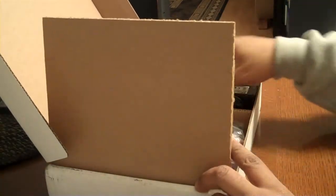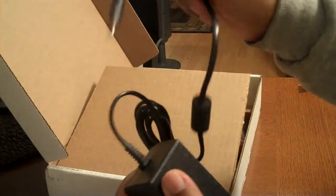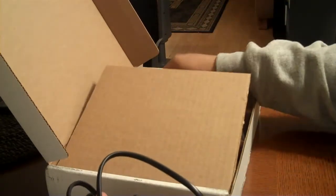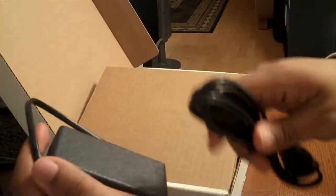Let's take this off. This right here is the power brick. I'm going to stop doing a British accent — that's just ridiculous. So there's a power brick right here, and on the other end is a power cord. Plug that into it. Boom, good to go.